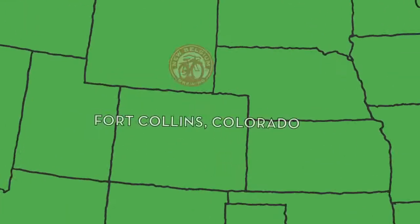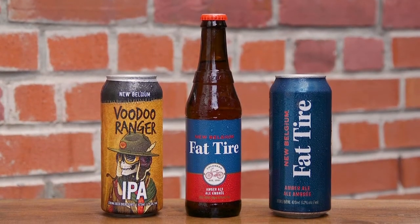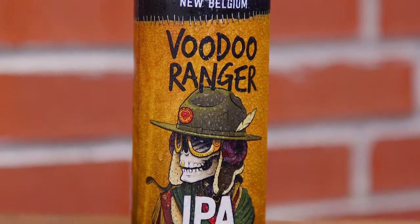We also have a partnership with New Belgium Brewery, and so we make 2 of their beers for them for the Canadian market. That's Fat Tire Amber Ale and Voodoo Ranger IPA.